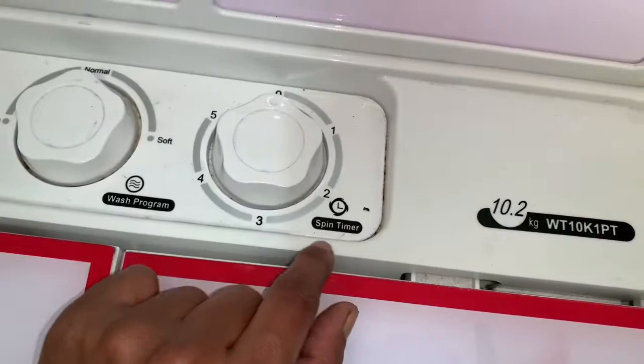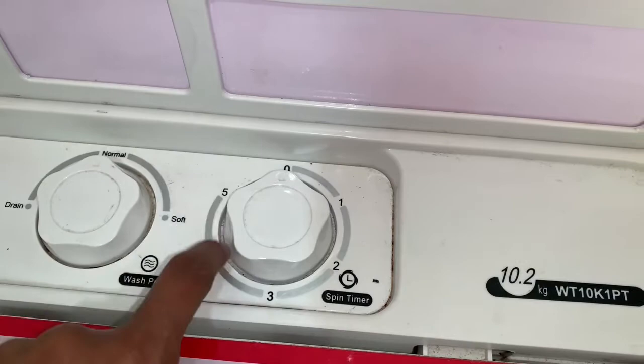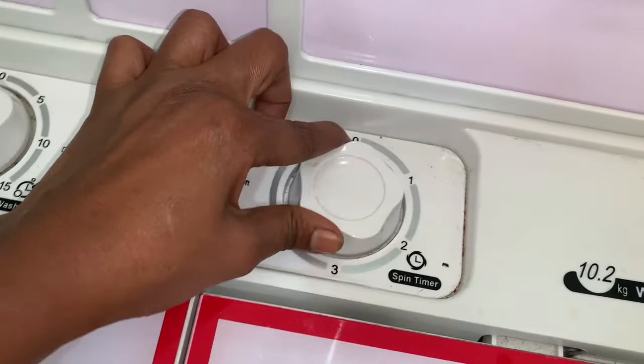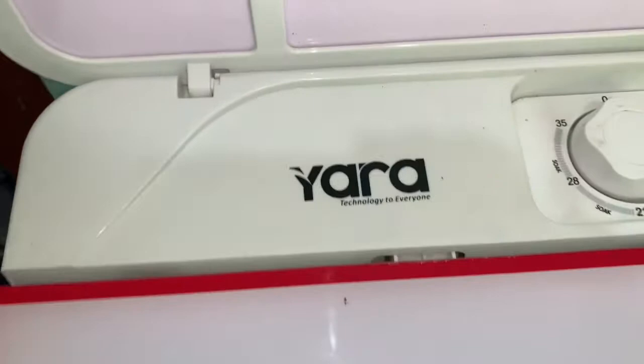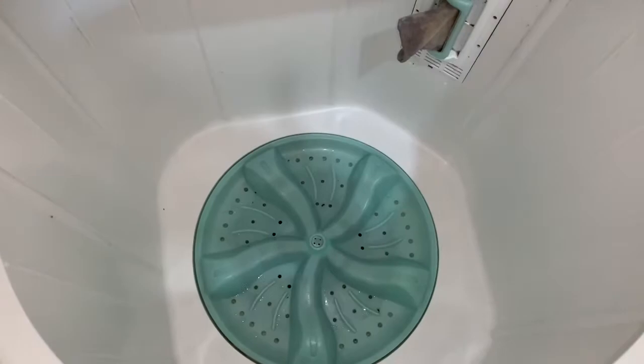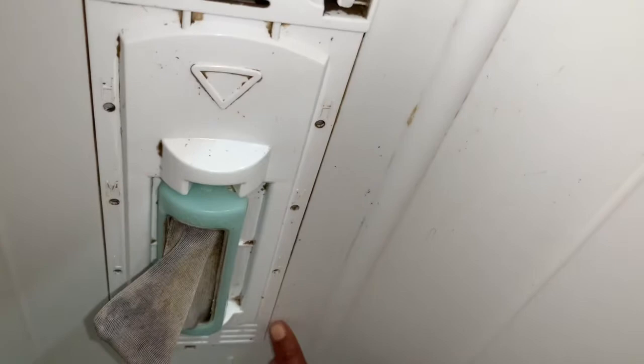We are using the water for 5 minutes. We press the deep drain button. You can see it is low, high, or medium — this is the water level.